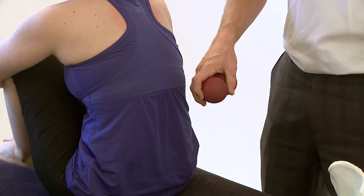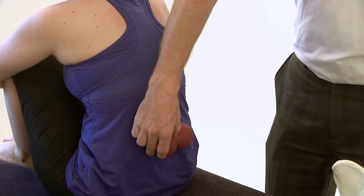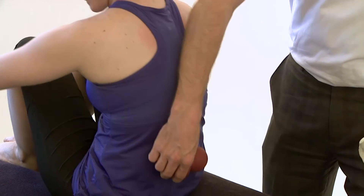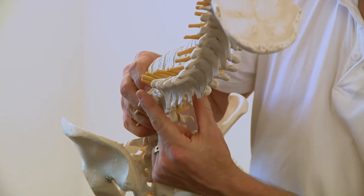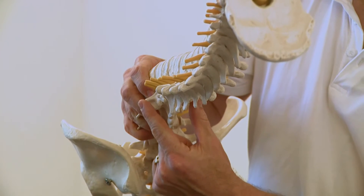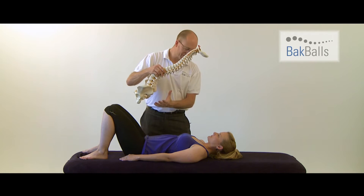This technique is for when you have back pain in the lower part of your spine. Position the balls centrally like so, and now lie back on the bed. You'll feel the back balls in position here. Now because the lower back has a curve, you tend not to feel that much pressure.